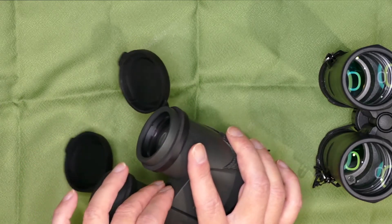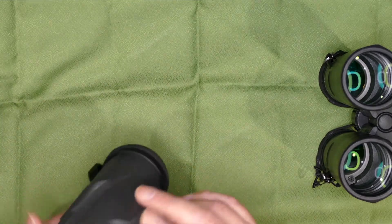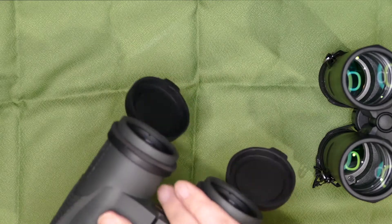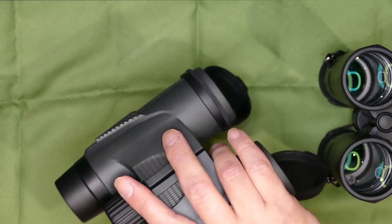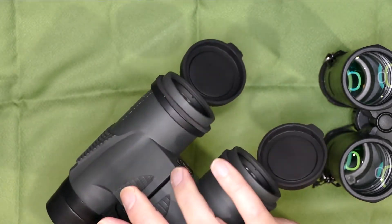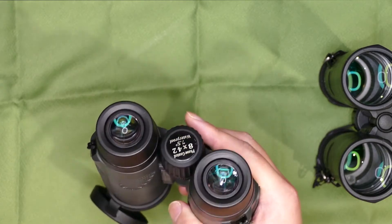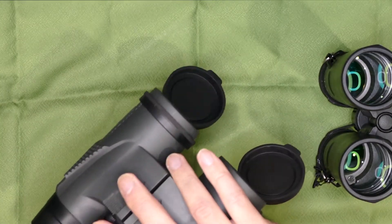やっぱり有名メーカーのやつの三脚取り付け部が出っ張っているのはビノホルダーの取り付けやすさを考えてのことなんでしょうね。ただ、これが出っ張っていると持った時に手が当たって使いにくいですよね。どちらがいいかといわれたら私はやっぱり埋没させた方がいいなと思います。出っ張っているとストレスなんですよね。